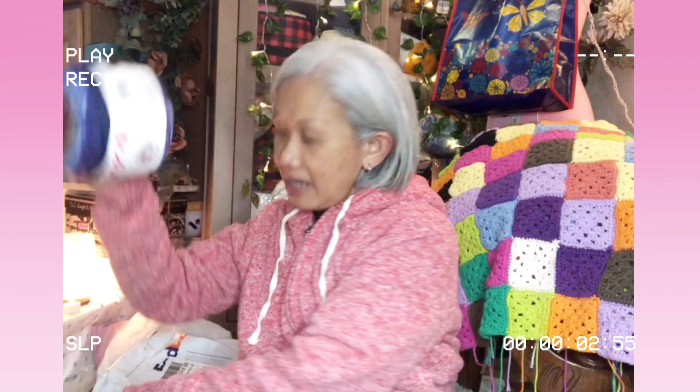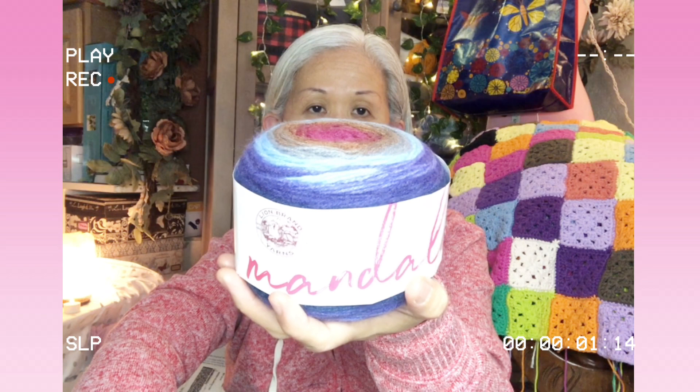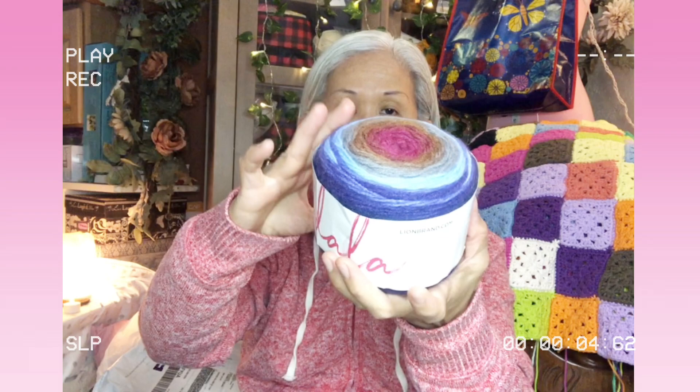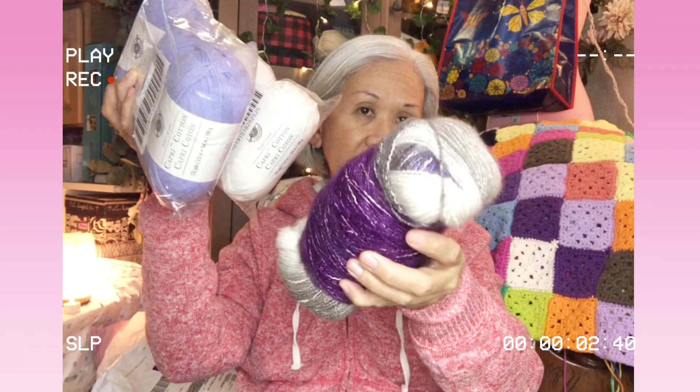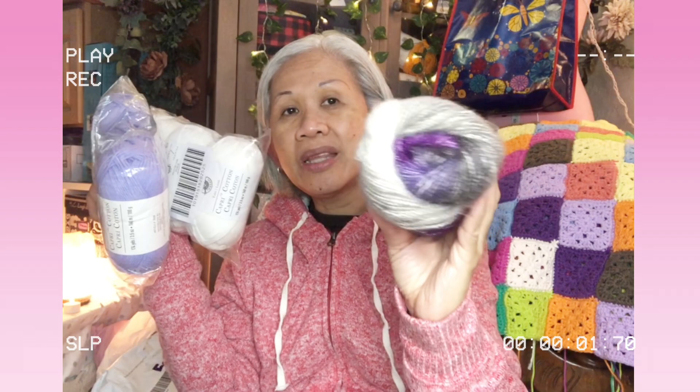You will also get this Mandala from Lion Brand - it's a number three lightweight, 5.3 ounces, 100% acrylic, machine washable. The color is Griffin. Super nice. So you'll get two cakes of Mandala, the Loops and Threads skeins, and one of this - I really hope you don't mind getting it. The full yardage is still there, I just don't remember where the label went after I wound it.